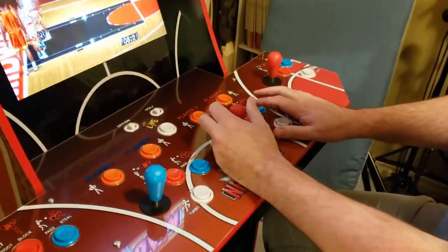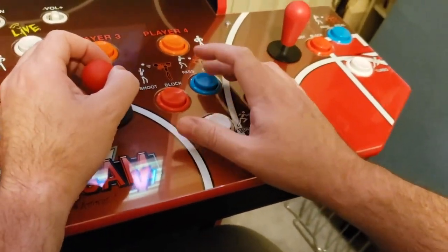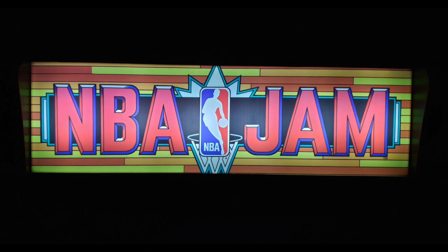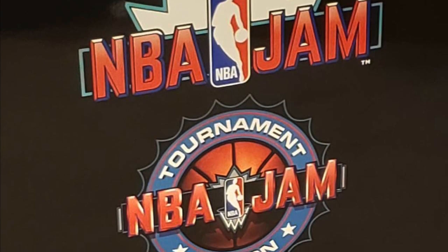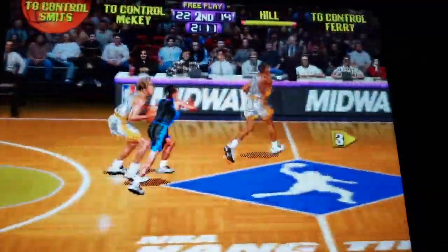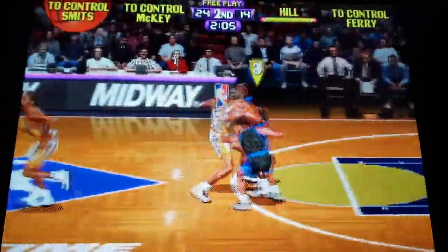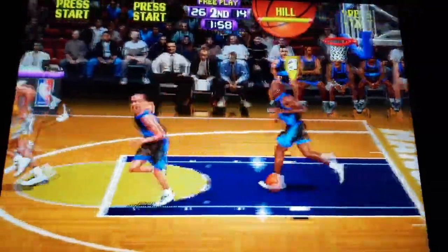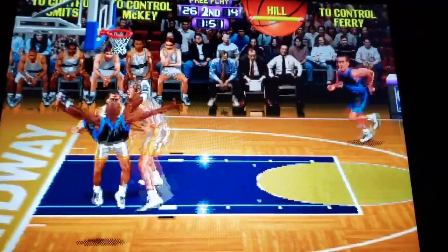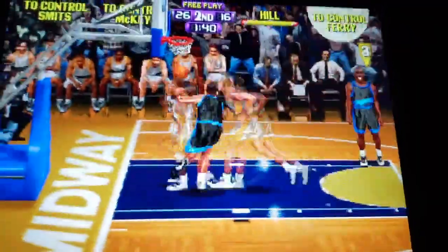Once you've got it all set up and you have a decent place to put it, it's really a lot of fun. It's got a custom NBA Jam marquee at the top that lights up and a nice big 17-inch display screen. It features three basketball-themed games from back in the day: NBA Jam, which came out around 1993 — I remember playing that with my cousin; NBA Jam Tournament Edition; and NBA Hang Time. I've really been having a lot of fun with Hang Time — it's almost like a slightly better version of NBA Jam. All these games are two-on-two basketball.